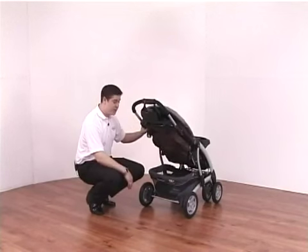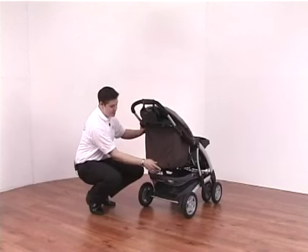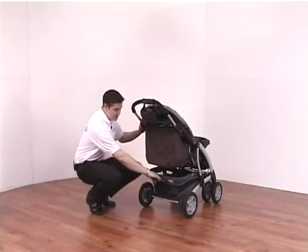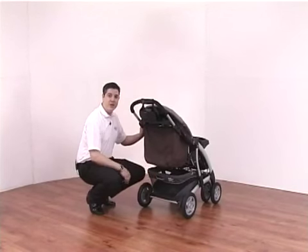You can also see the large basket on the rear of the pushchair. This is very handy for when the child is asleep in the fully laid flat position and you need to get shopping inside the basket — you simply drop the basket down, place the shopping inside, and it locks in the up position again.